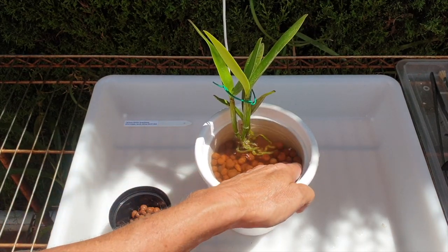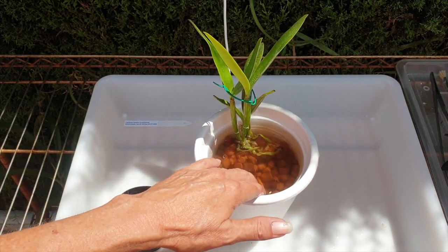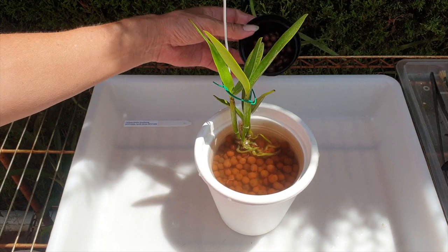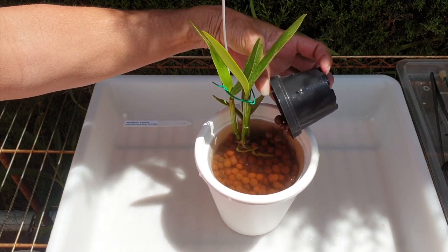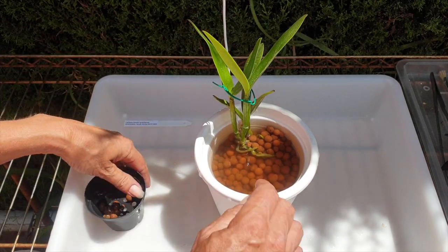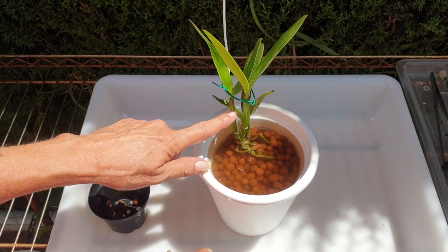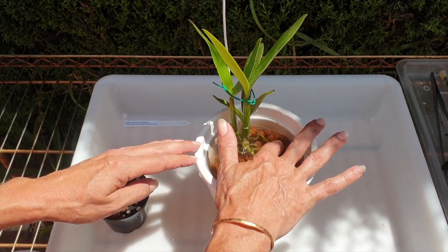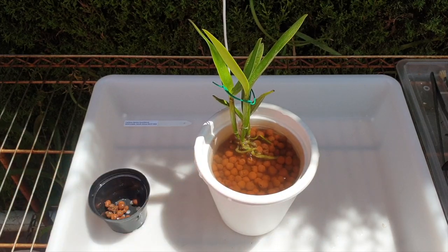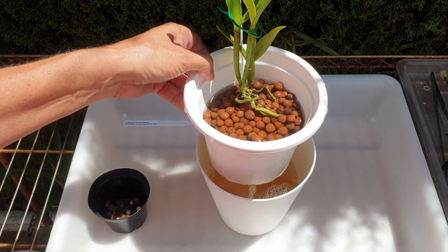Not being used to leca, and being a bifoliate, I'd say this is a diva — but she may prove me wrong. She's already proven me wrong by growing new roots on an older matured growth, which I didn't expect but I'm very happy to accommodate. This is how she's going to stay in the pot for the foreseeable future.